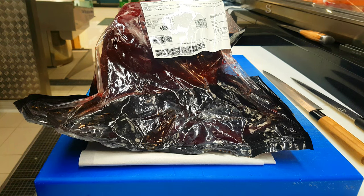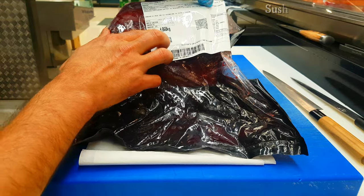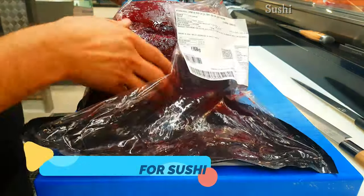Hello guys, namaste and welcome back again to my YouTube channel Sushi Man. Today I'm gonna show you how to cut tuna for sushi. I have one tuna block here — it's nearly four to five kg. I'm gonna open this one and take out the plastic.